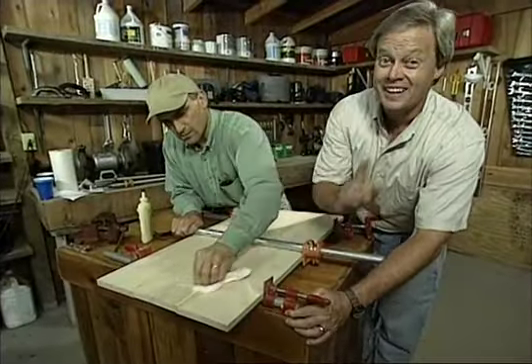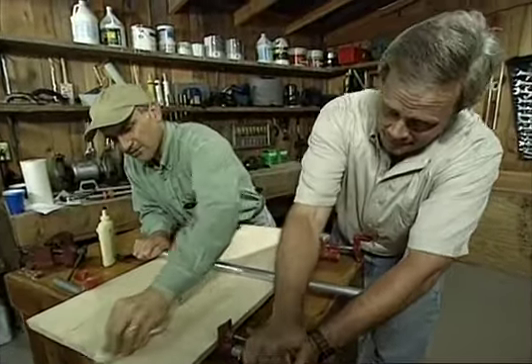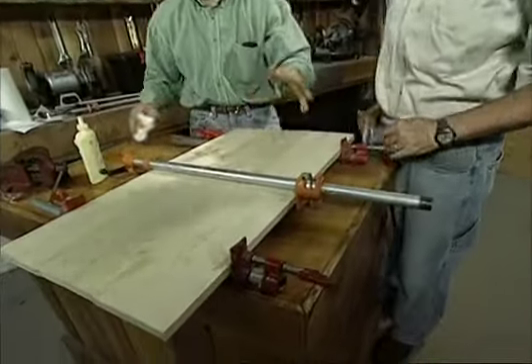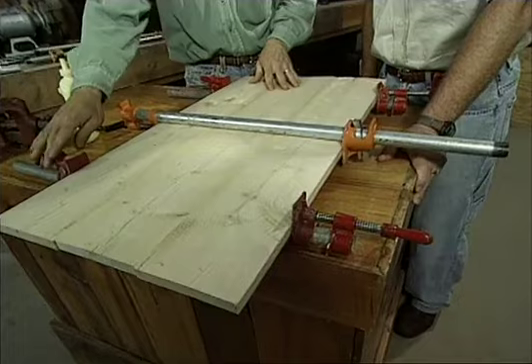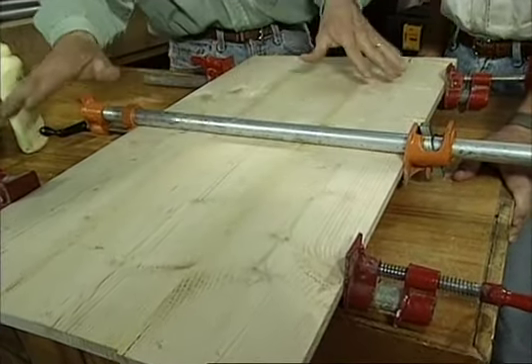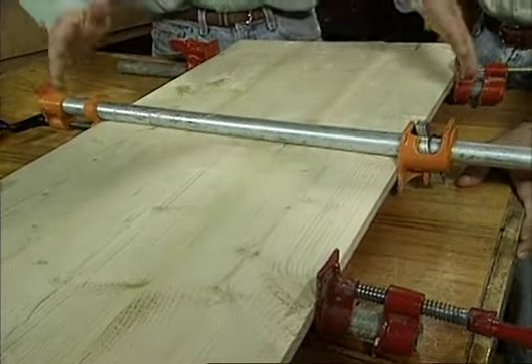With woodworking projects around your house, you can never have too many clamps. In this case, we're using pipe clamps to join together three boards to make a wide panel. What I've done here is put two clamps underneath the panel and one on top. That's to distribute the pressure evenly and prevent it from bowing the panel. That works fine on a small project like this, but what about a big door? How can you handle that?